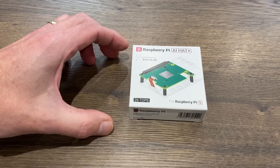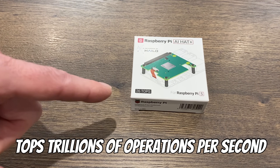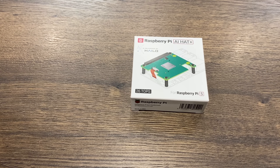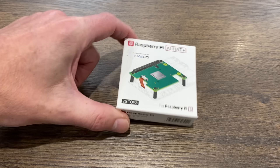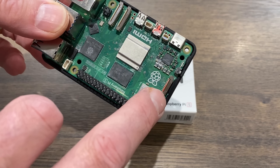This is the new AI hat. The previous one was 13 TOPS; this one is twice that at 26 TOPS. It's a neural processing unit — very powerful but also very efficient, so it doesn't use a lot of watts for neural processing. I'm going to test this and put it on my Pi 5.